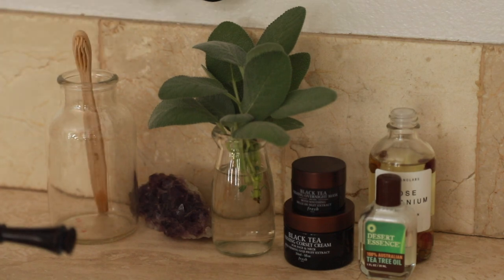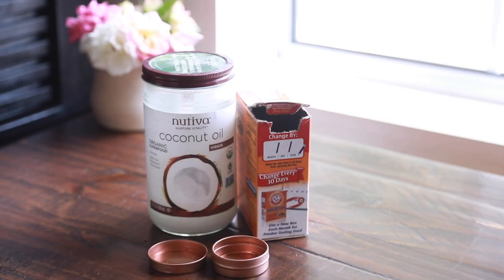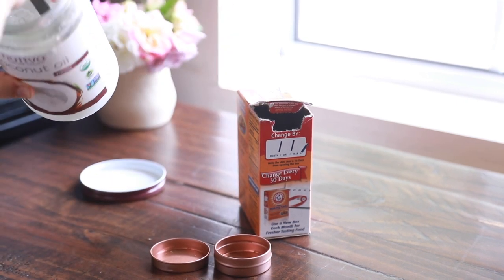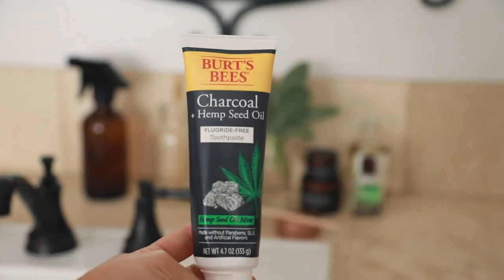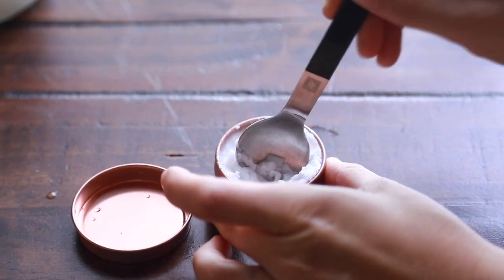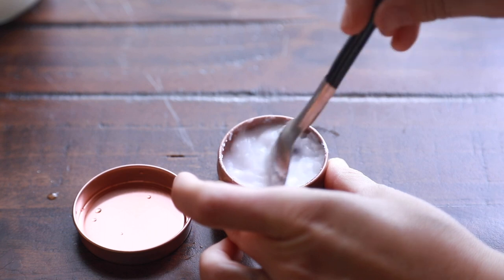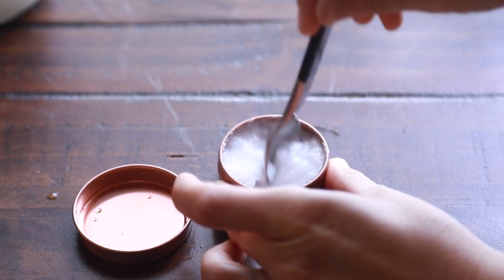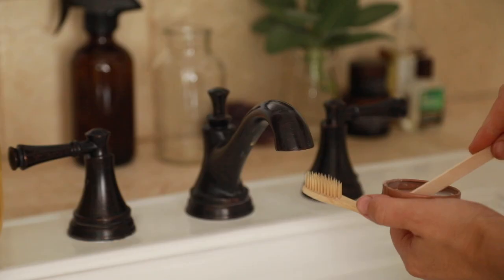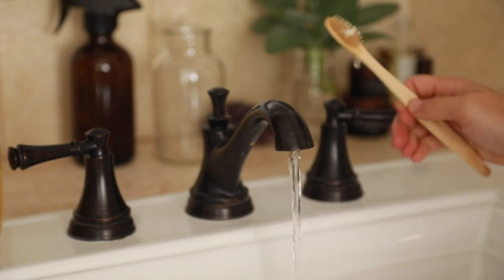Another simple switch that takes a little getting used to but is easy to switch the whole family over to is bamboo compostable toothbrushes, which I also found on Earthlings. If making your own toothpaste sounds too intense, you can make this recipe when you run out or alternate between this and store toothpaste every other brush. It's basically equal parts coconut oil and baking soda with a few drops of peppermint oil — really easy to make. Apply it with a little popsicle stick. You can use this alongside your regular toothpaste to reduce how often you buy it.